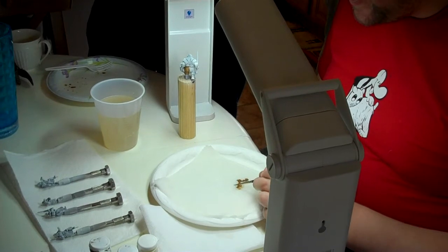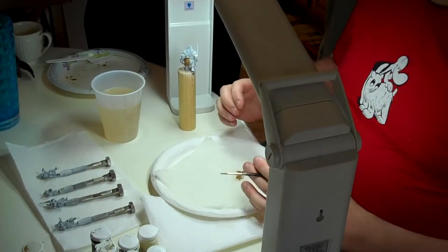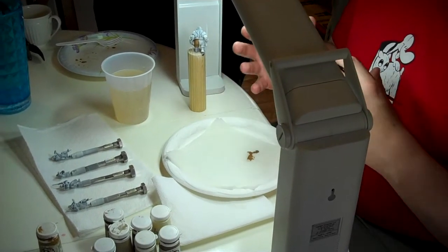This way, if I need thicker paint, I can bring in thicker paint. I don't want to have the entire blob just running with water everywhere. When you have three or four coats in there and everything is really thinned down, you kind of end up with a really funky, expressionist type of thing.